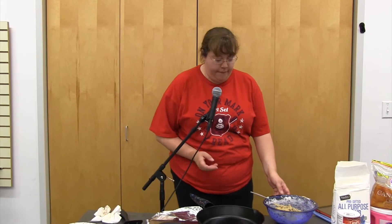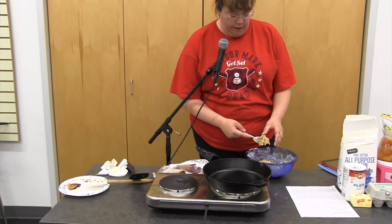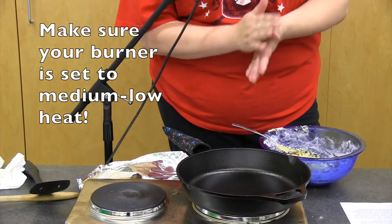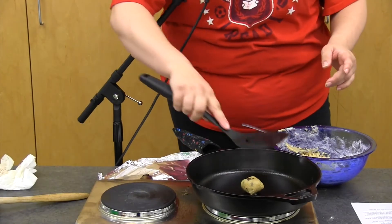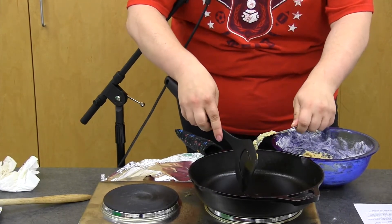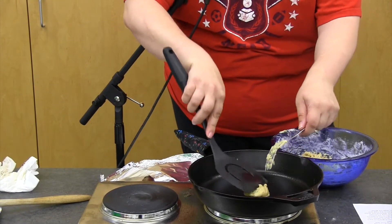Once your dough has been chilled for 15 minutes to an hour, you're ready to cook. You can also freeze the dough and keep it longer if you like. Take about a tablespoon of cookie dough and roll it into a ball — this recipe should make about 24 balls. Place one in the middle of the skillet and press it down gently with your turner.